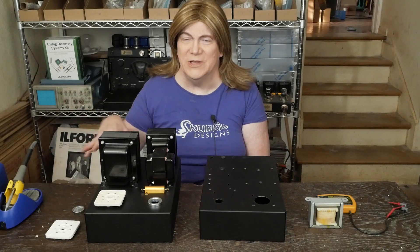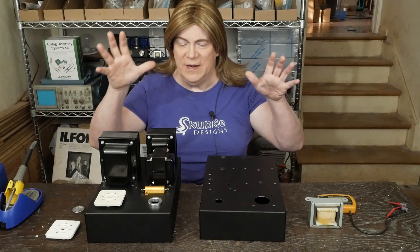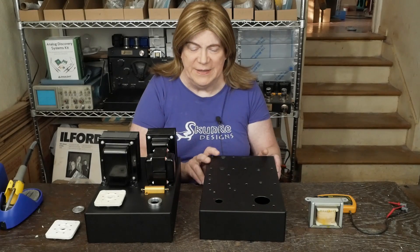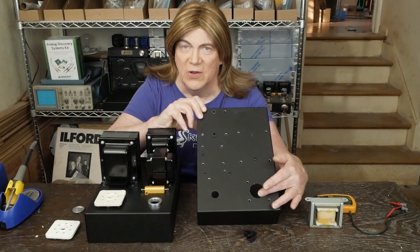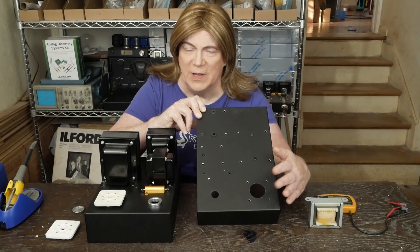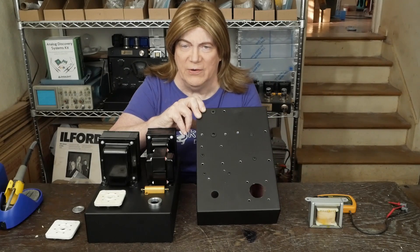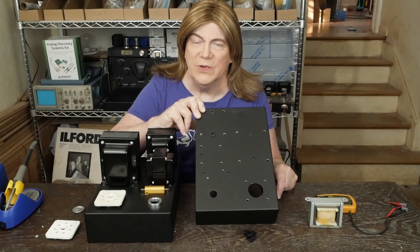Hey y'all! We're back to the 6C33C build, and you can see I went ahead and fabricated up both the chassis. Let me go over on this bare one how we did this. We've got this big hole here, which is where the tube socket's going to go and the wires for the output tube are going to come through. It also gives a huge vent area for air to come up from underneath, and there'll be some holes on the underside of the chassis in the bottom plate so the air can come up and around the tube socket and help cool it off, because I've heard that's an issue with these tubes.